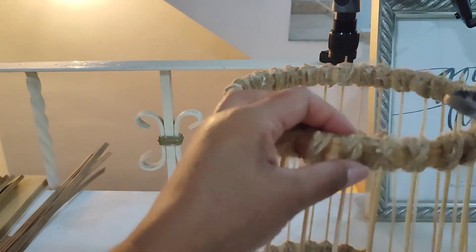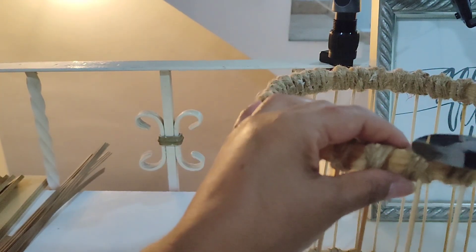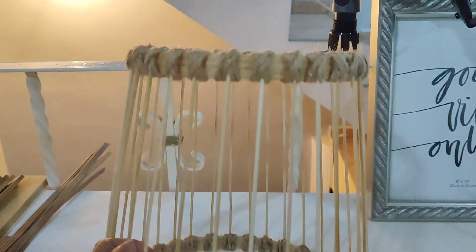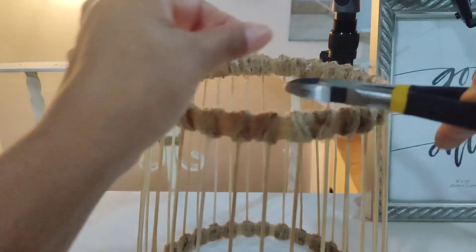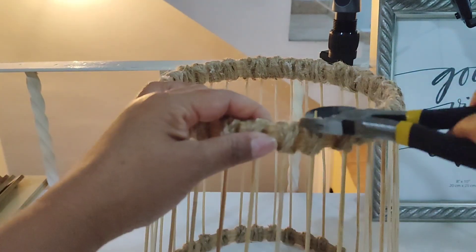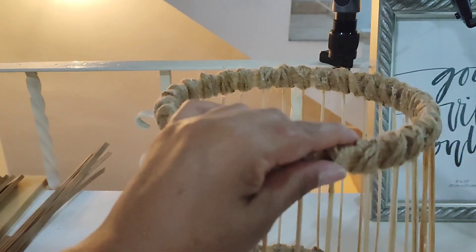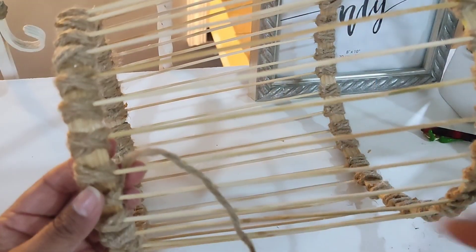Esto ya no se va a salir porque le pusimos el pegamento, el silicón caliente, y quedan bastante apretaditos con el nudito que le hicimos. Aparte, vean qué bonito se ve, nos sirve para decorar también. Así es como le quitamos todos los palitos sobrantes, todos los piquitos. Así es como queda.